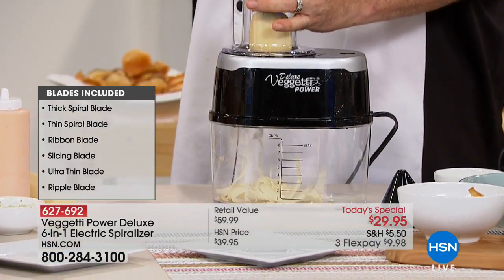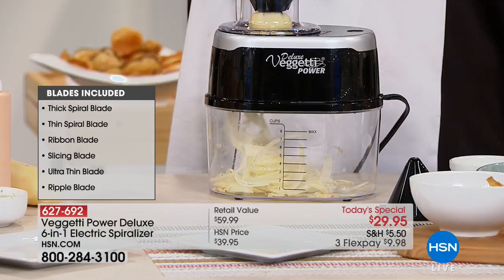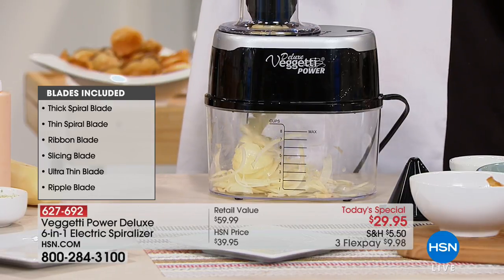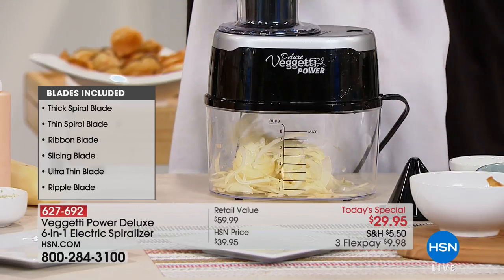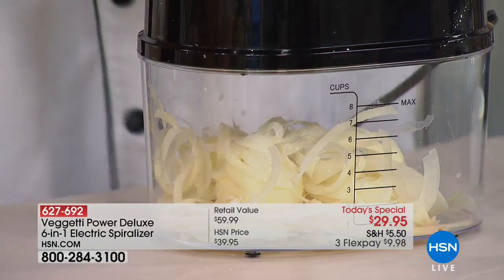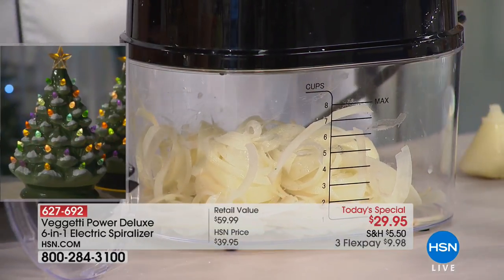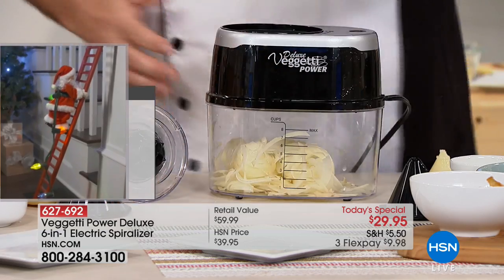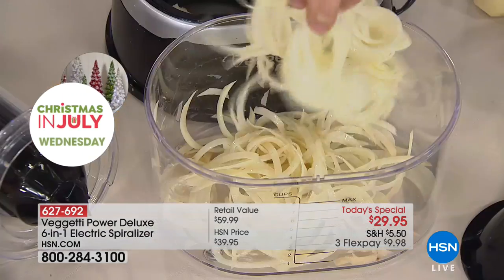Helen, you and I have worked together for a long time, and there's a little bit less of Mark than there used to be. If I tell you that I've lost weight and gotten healthy using the Vigeti Power — not solely, but when you make this a part of your everyday routine and every now and then replace those carbs with veggies — it's the small changes.